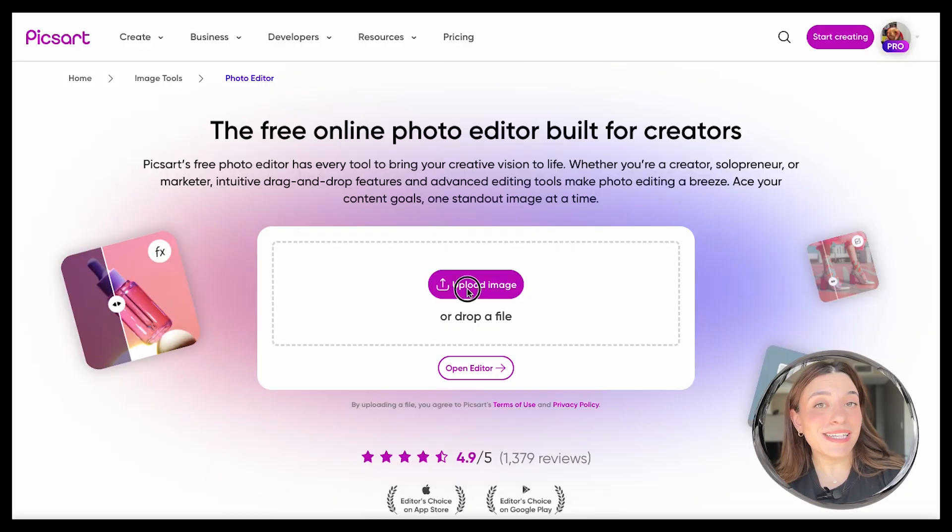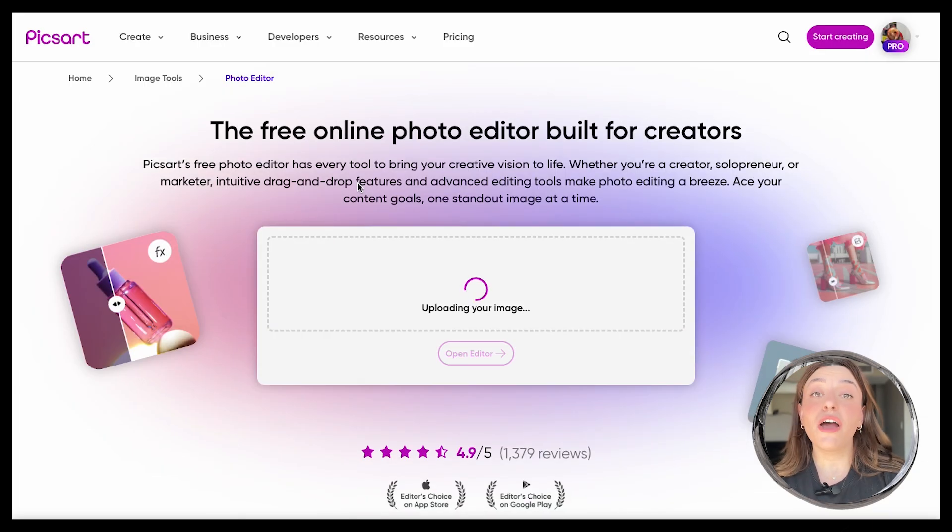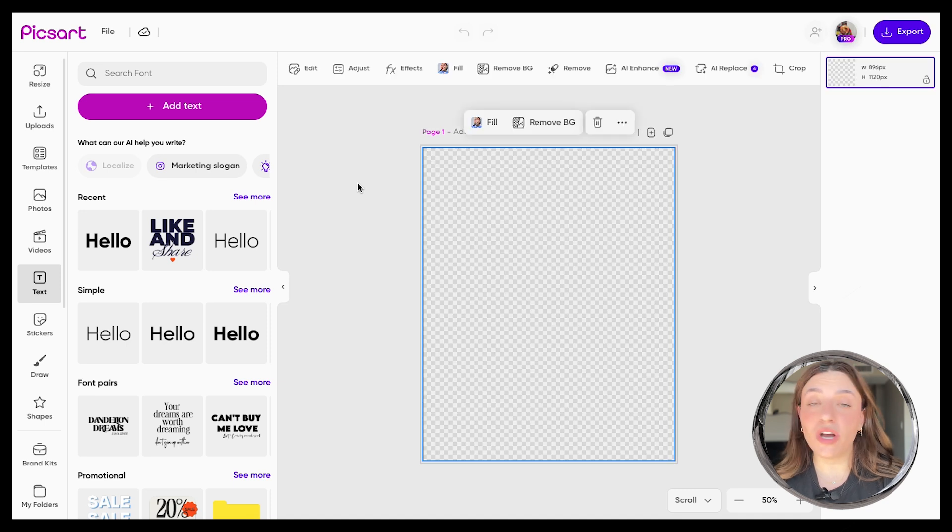Creators, if you want to edit your photos all in one app, then you're in luck because Pixar has a free online photo editor that is so good and it's made for you. All you gotta do is simply upload your photo and the editor will pop up. From here you can edit your photos however you want.